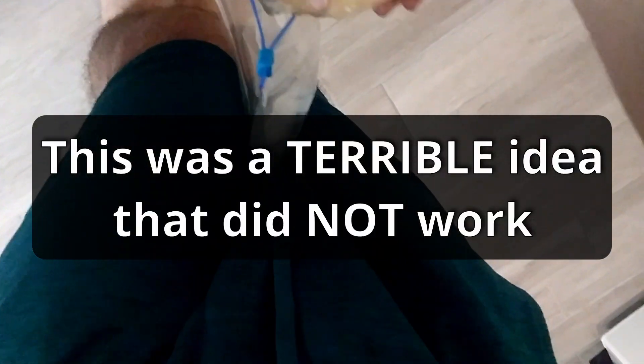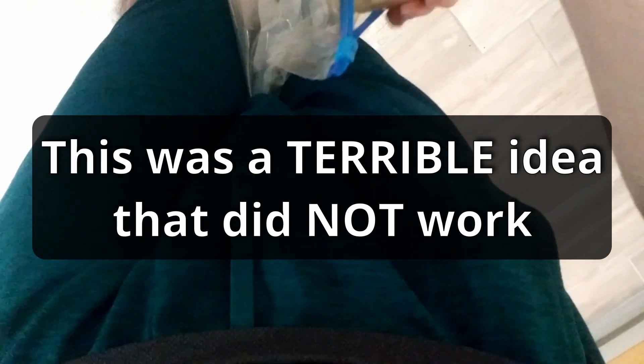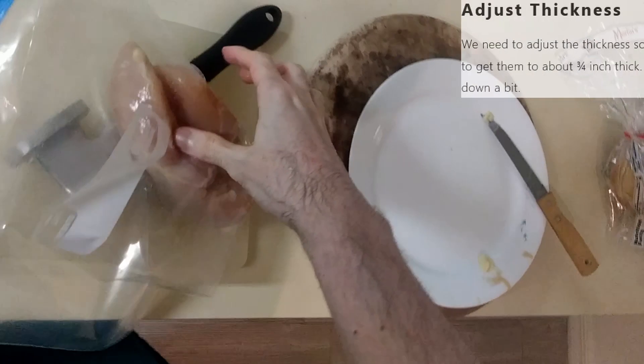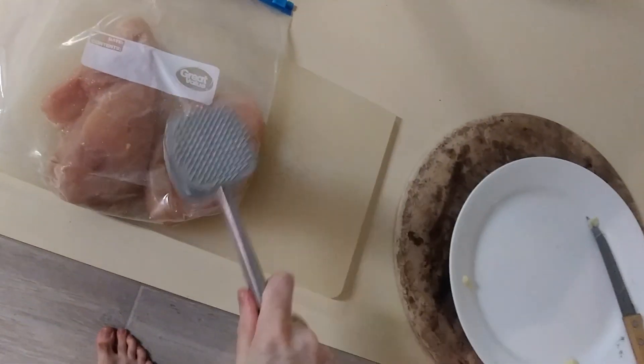Now I've got to open this. We have this positioned in a very safe way — no we don't. We're going to pound it now. So you just kind of... what is this achieving?